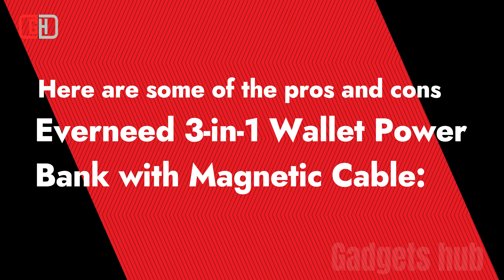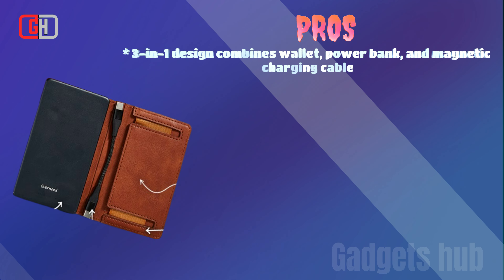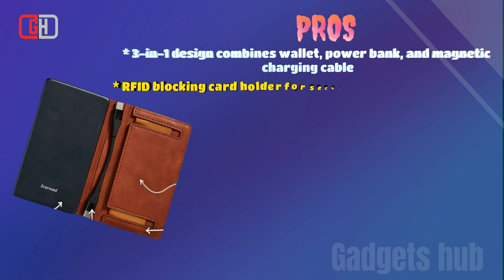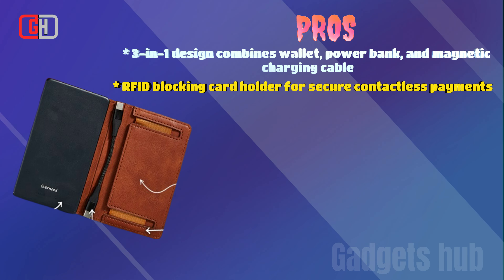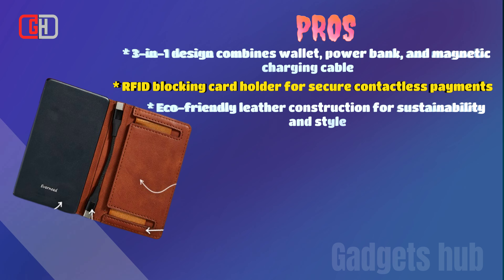Here's a summary of the pros and cons of the Everneed 3-in-1 Wallet Power Bank with Magnetic Cable. Pros: 3-in-1 design combines wallet, power bank, and magnetic charging cable. RFID blocking card holder for secure contactless payments. Eco-friendly leather construction for sustainability and style.